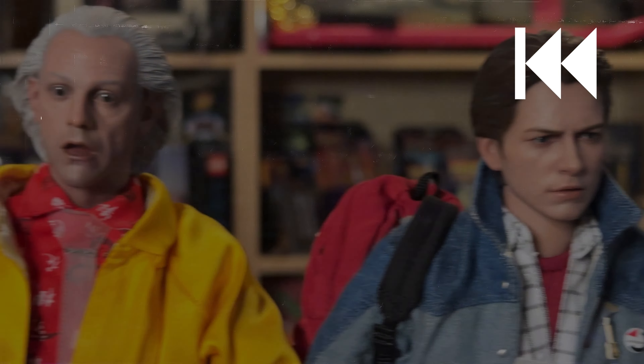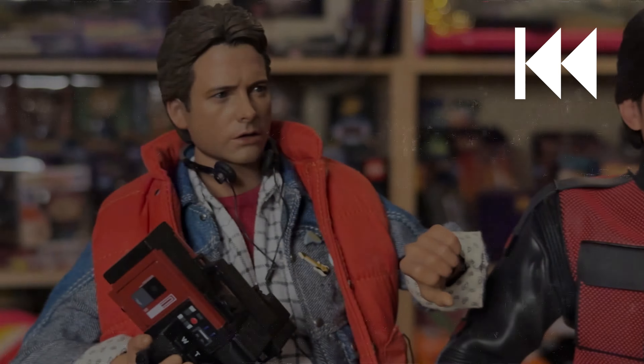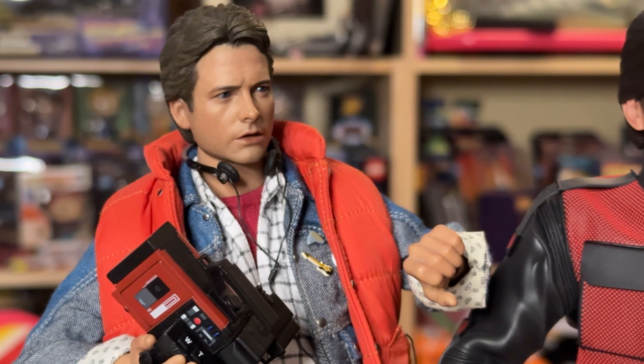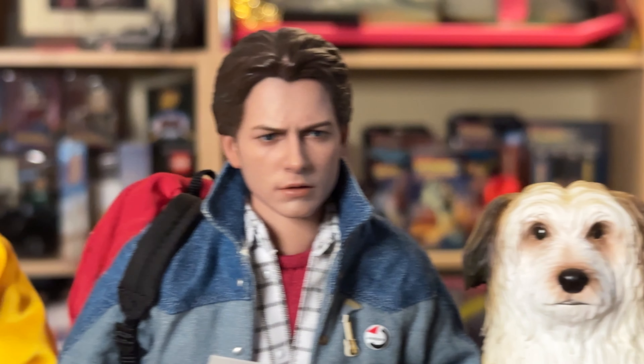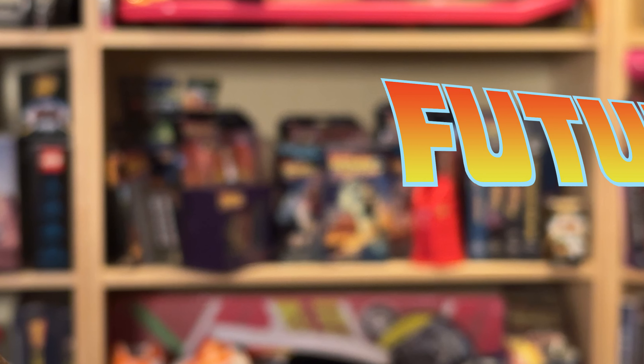When it comes to Premium 1.6 Back to the Future figures, we have been given 1985 Marty, 2015 Marty, 2015 Doc, another 1985 Marty, and even Einstein the Dog — but no 1985 Doc Brown, until now.